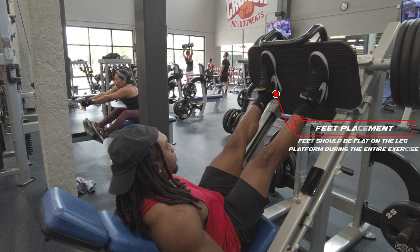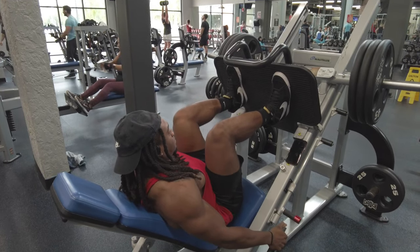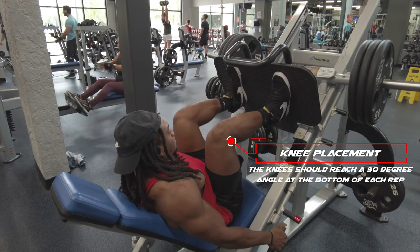Going over the feet placement. Both feet should be flat on the platform throughout the entire exercise. At the bottom of each rep, you should come down to a 90 degree angle.